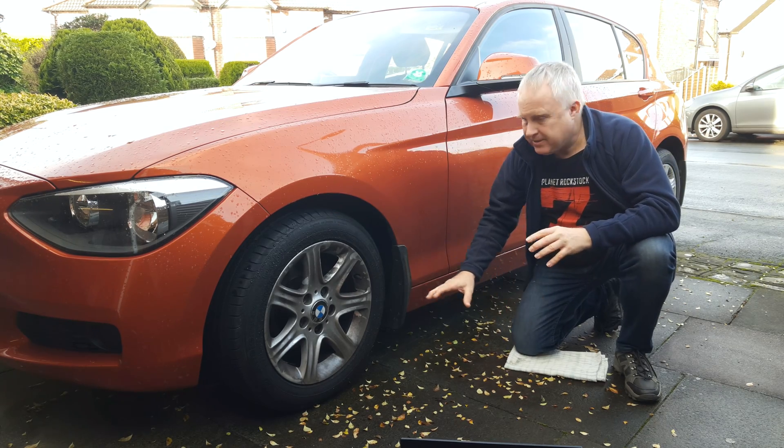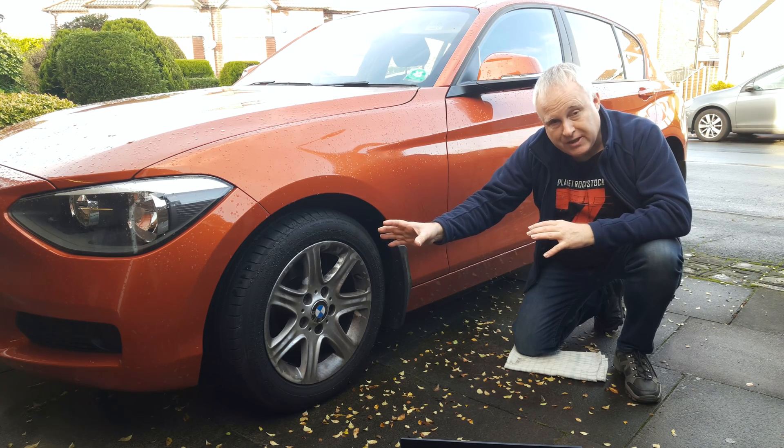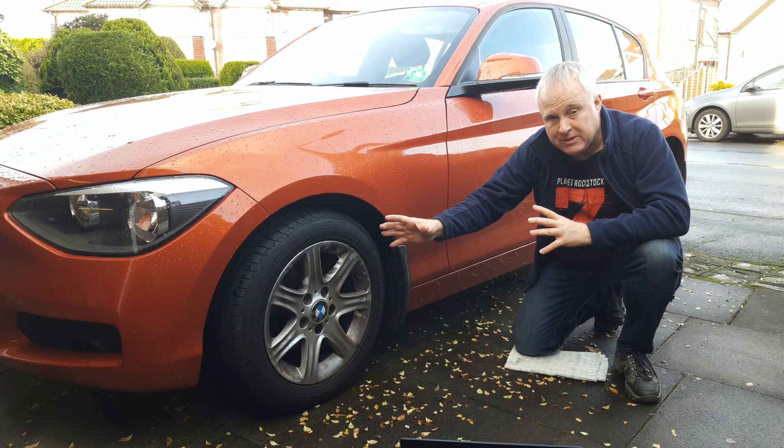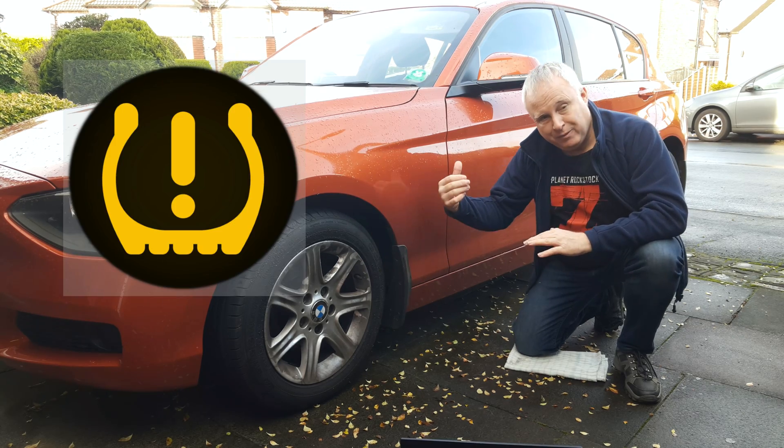If the system detects that one wheel is going faster than any of the others by a pre-determined amount, then the system knows that that tyre has lost pressure and it will flash up a warning.